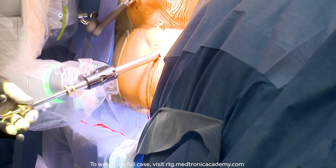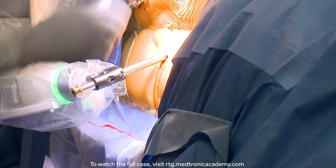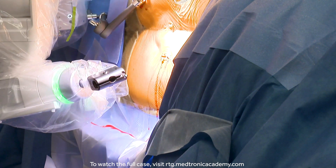Very little pressure. I'm not pushing on the bone. I'm allowing the spatial relationship between the robotic arm and the patient to remain undisturbed.